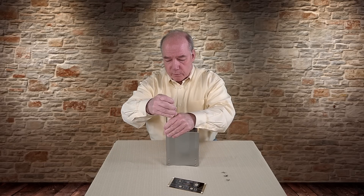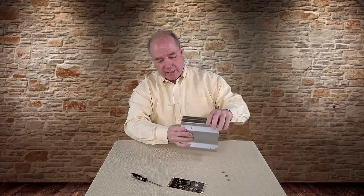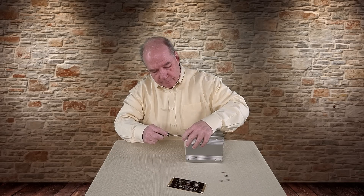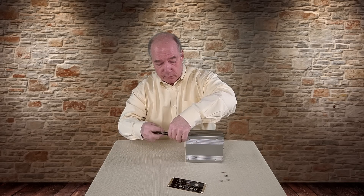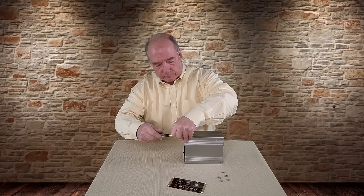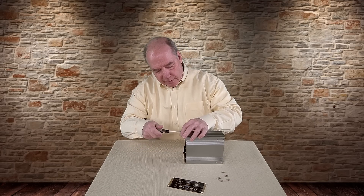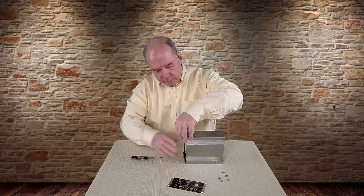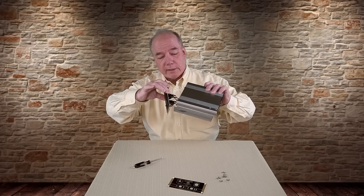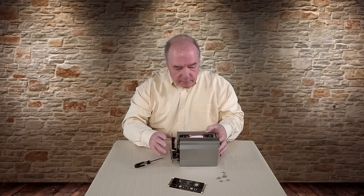I'm going to pull the four Torx screws out on the back here as well. There are four screws on the back just like there were on the front — Torx T20s. Pulling these out, you can already see it's sliding apart. Those two halves are held together basically by the front and the back plate. I've got a printed circuit board still connected — the electrical outlets are connected to those boards. I've got a board in the bottom and a board in the top. Let's see if I can split this without breaking anything — being very, very careful here.